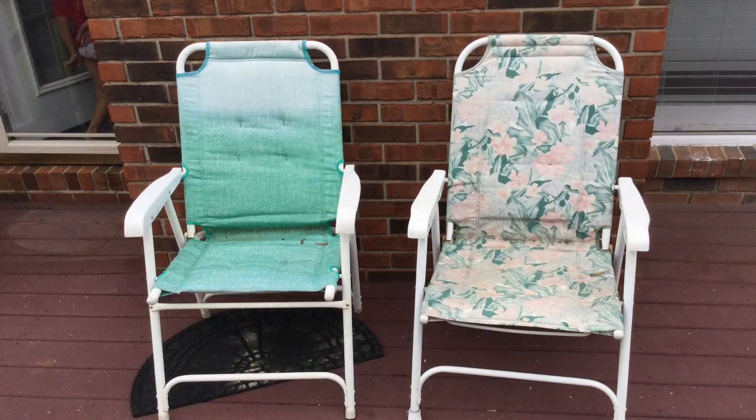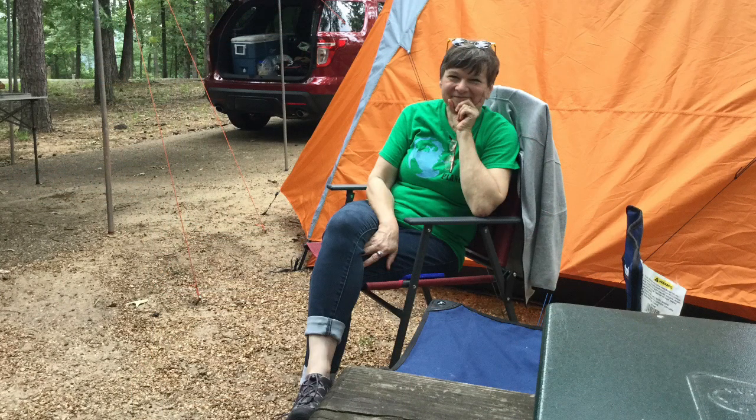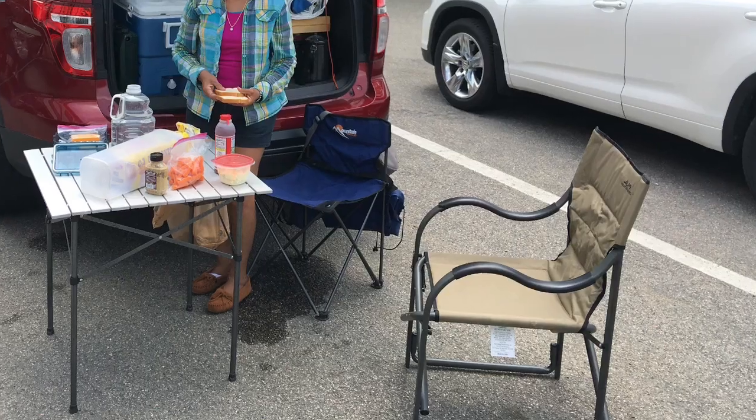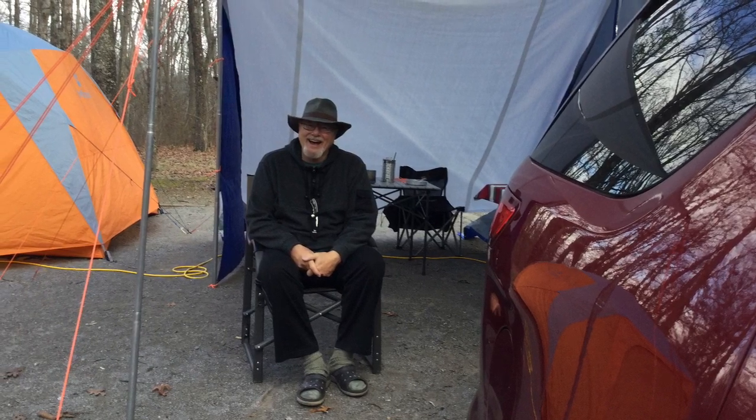These old folding lawn chairs were very popular during the 1980s and early 90s because they folded flat and were relatively strong. Over the years they've been improved and they make a fairly nice camping chair, but they do require a considerable packing space. This is a redesign of that folding lawn chair and I really love this chair, but again it requires considerable packing space.